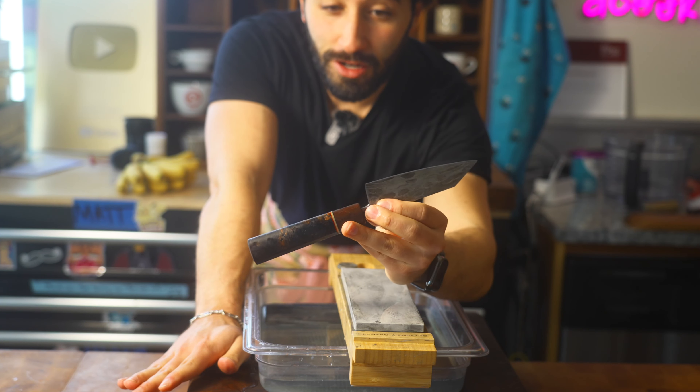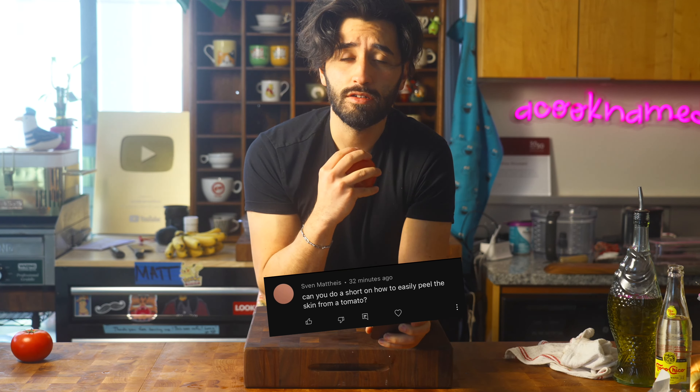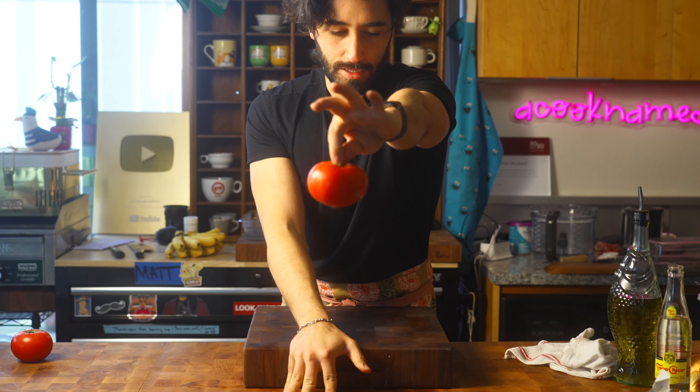If you'd like to see more of my knife collection, comment down below and I might show you. And do a short on how to easily peel skin off of a tomato. Tomato.